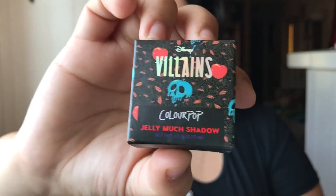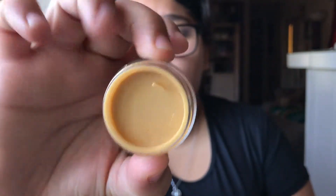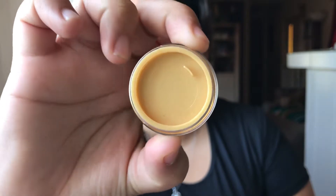Everything is cruelty-free. This is the Jelly Much Shadow and this is called Cursed. Here is the packaging — it is very, very cute. Let's open it up and see. Oh wow, this is like a very gold color, as you guys can see. Here is the bottom of the circle tube. It does have a plastic cover so that way it does not fall out, but that is a beautiful gold color and I am in love with that.